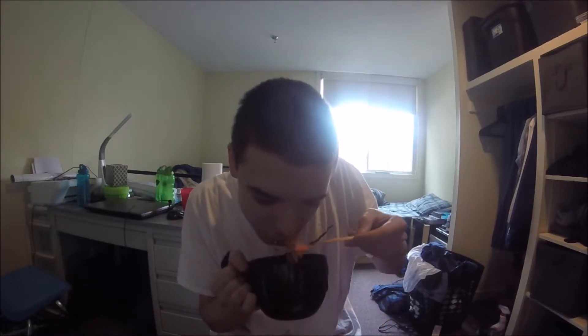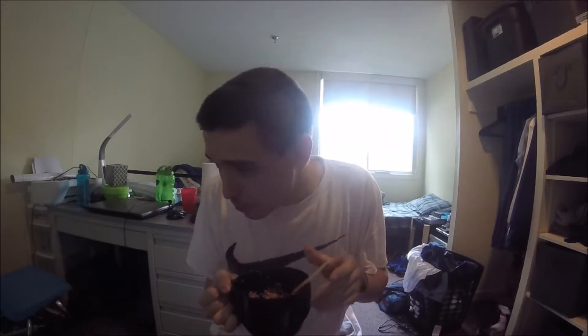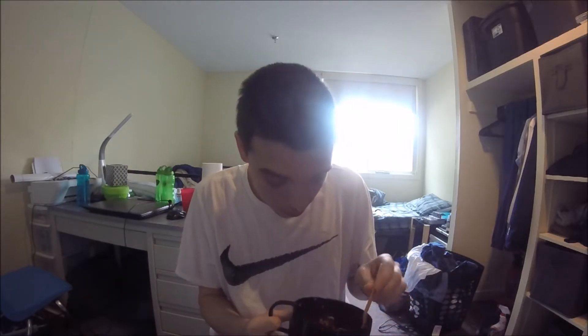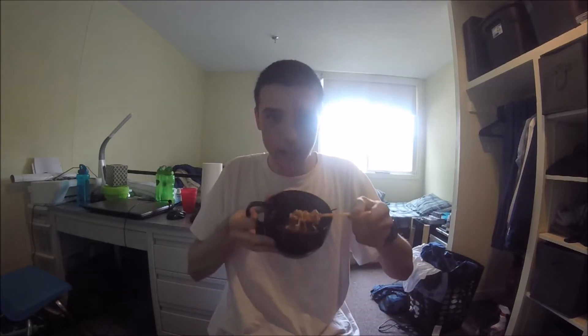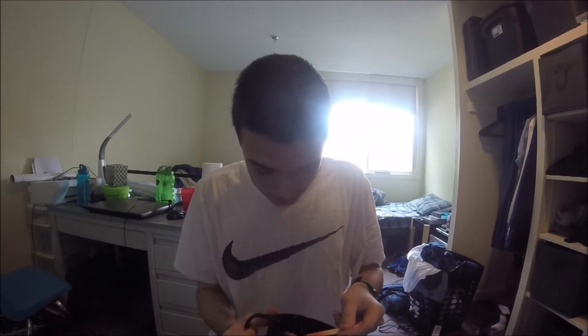Oh god. I've got water right here but I can't drink it. So spicy. I've got 2 minutes and 30 seconds left. I can do this guys. I'm almost done. You're not lying when this was spicy — I can't eat. But I'm surviving. I'm not going to go down easily.